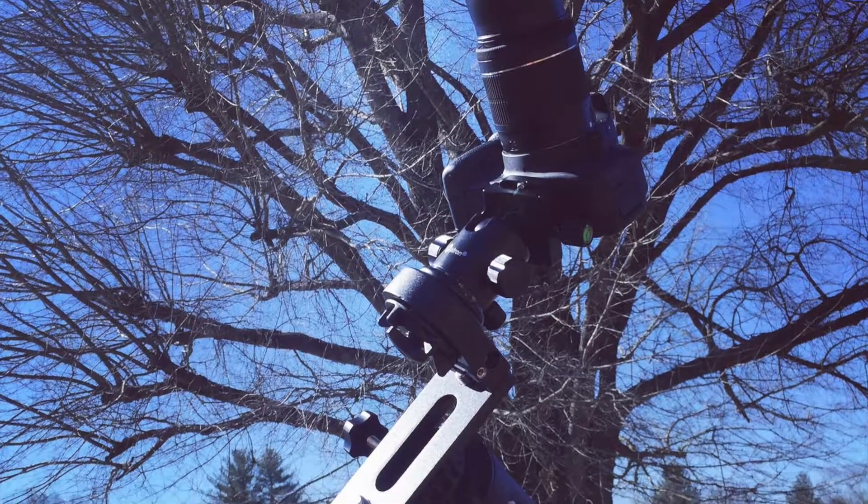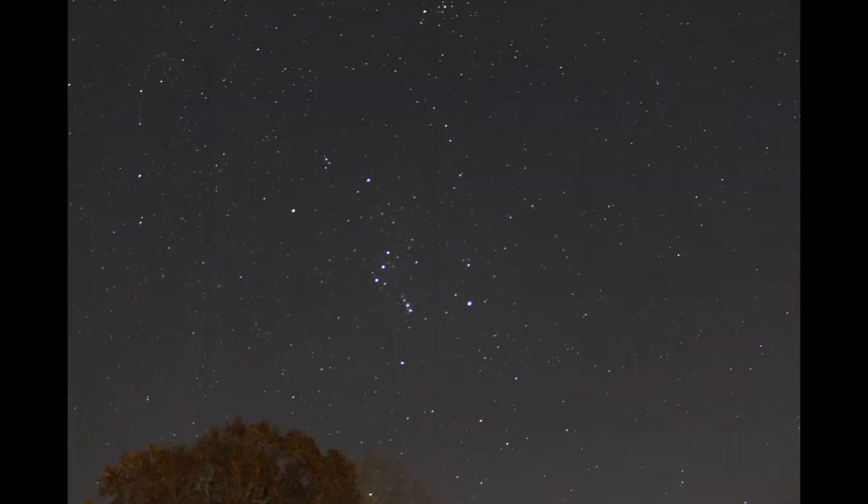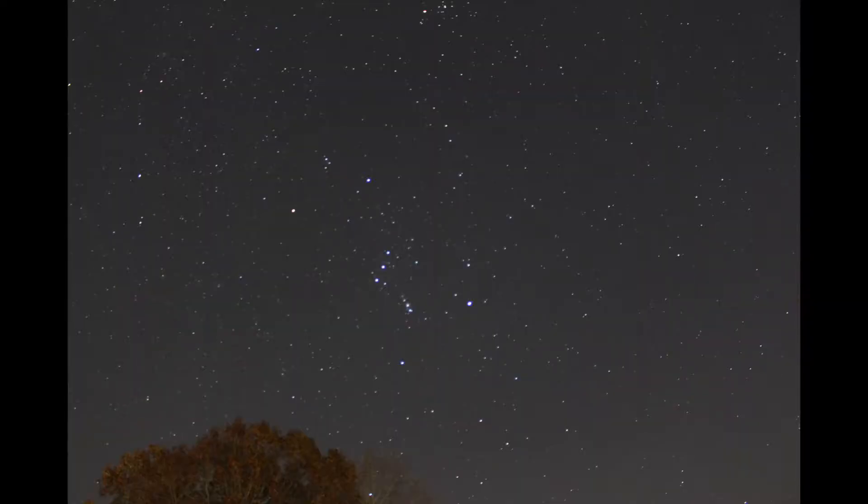That leads me into today's video — I just got in the Sky-Watcher Star Adventure. I've posted some basic astrophotography on the channel before, but I've been fairly limited in what I've been able to do. Being limited by the Earth's rotation, I can only take exposures that are roughly 20 seconds long before the stars start to get elongated. But now with the addition of the Star Adventure, I'm able to track the stars across the sky.